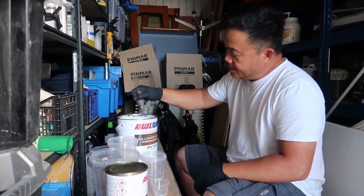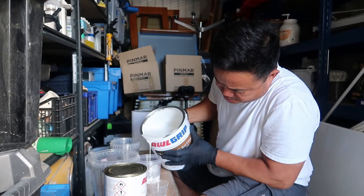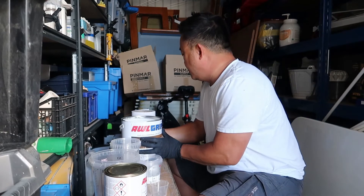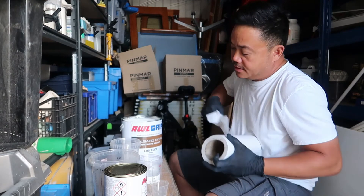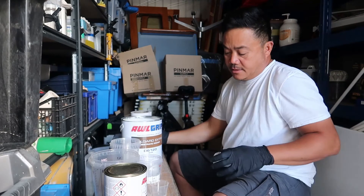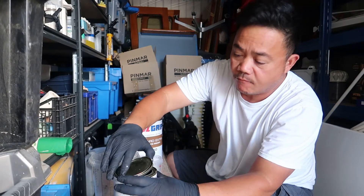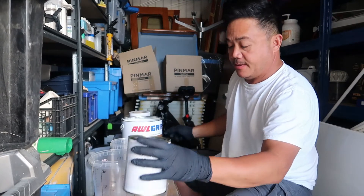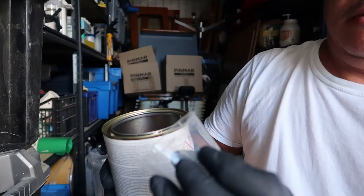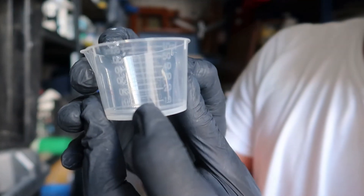Alright, let's get the paint mixed. So, depending on the size of your project — that's 100 ml — and then 15 ml is right here, 15 ml, okay?